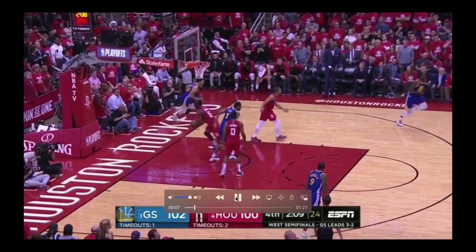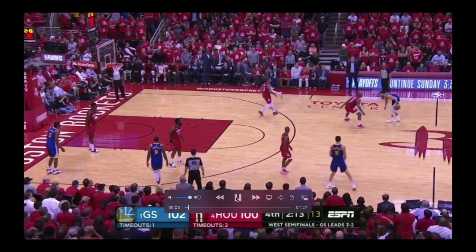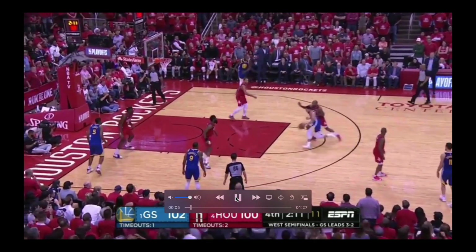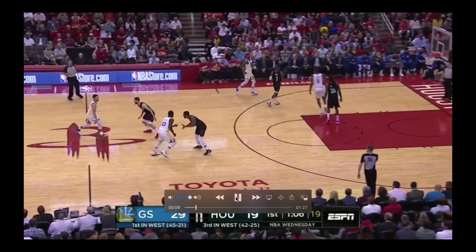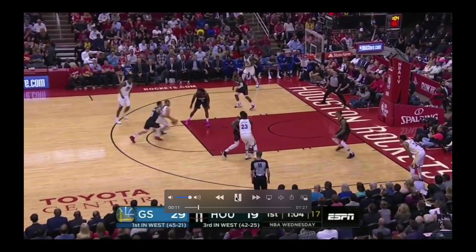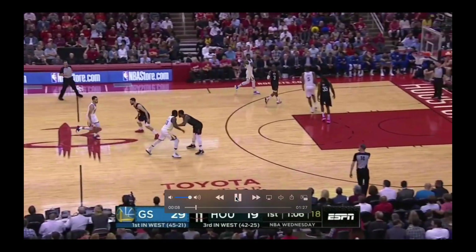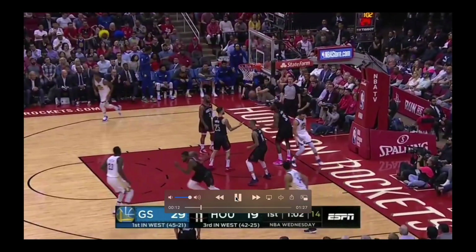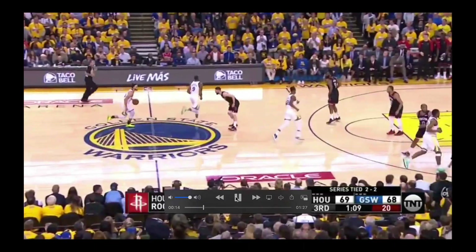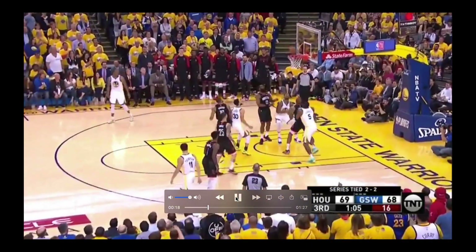No real trickery — just change the speed, change the direction, change speed, gets low. Gets his man on his hip and finishes at the rim. Nothing really fancy — just between the legs, changes direction, changes speeds, and gets to the rim. Aggressive, getting to the basket going full speed. Another combo move to a floater — just real quick, doesn't waste any time.